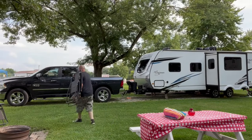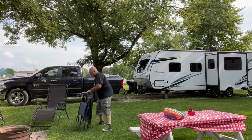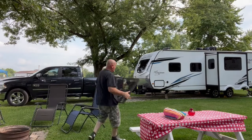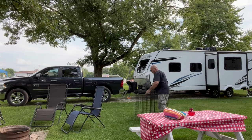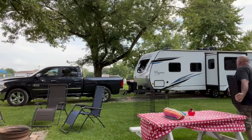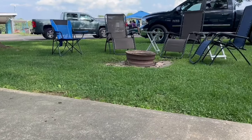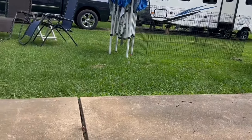Now concentrate on other things: bring out the zero gravity chairs and set up by the fire pit, get the side/end tables out, get the dog pen out, put the tablecloth on the picnic table. If your dogs are with you, set the pen up first. Then we're waiting on help to put up the pop-up awning.